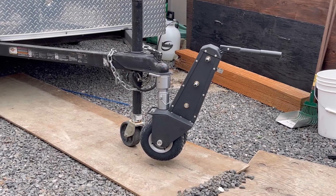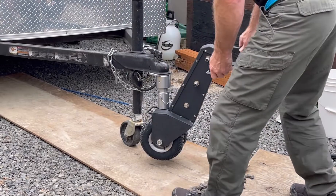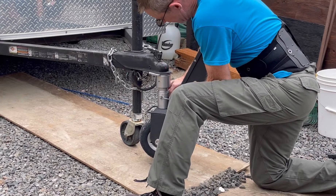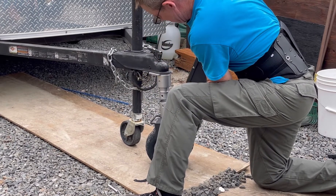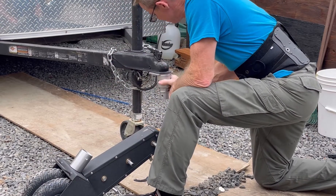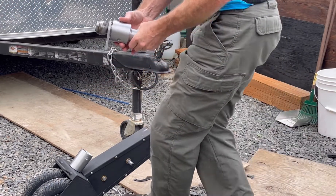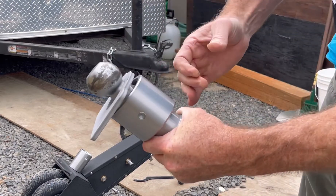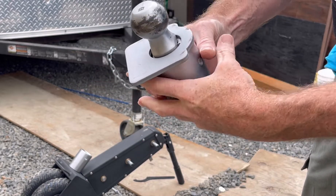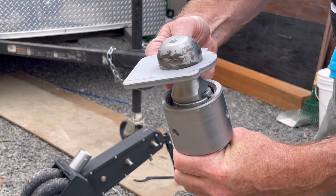I'll show you real quick how we take it off. You crank the trailer up, screw this down so you can hook it up to the next one. And then when you do hook it up, you crank this back up so the plate goes up against the bottom of the coupler.